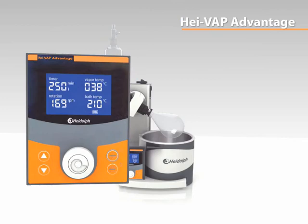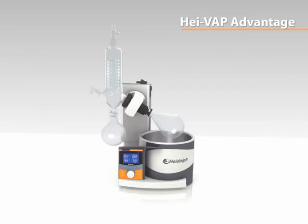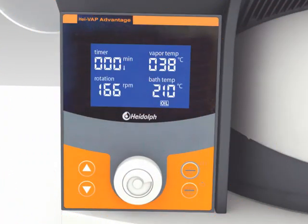Upgrade your Hive VAP Advantage at any time in the future to a Hive VAP Precision model with an easy to use upgrade kit. The high guide control knob allows for easy navigation of settings and confirming all parameters.